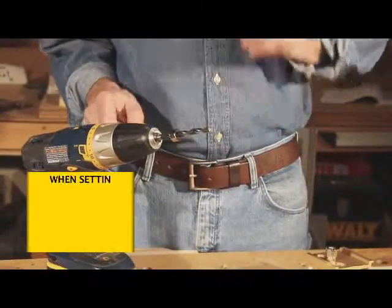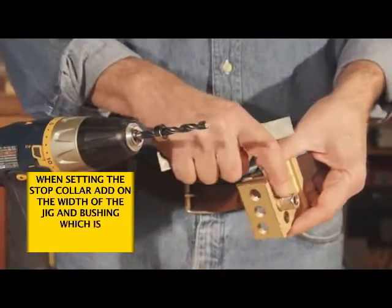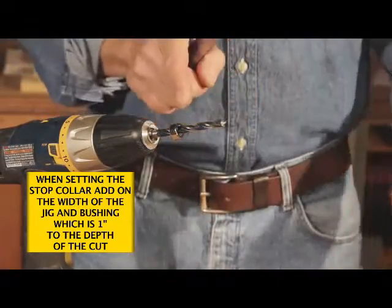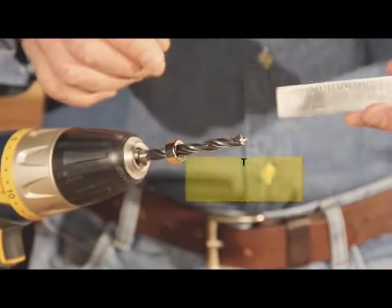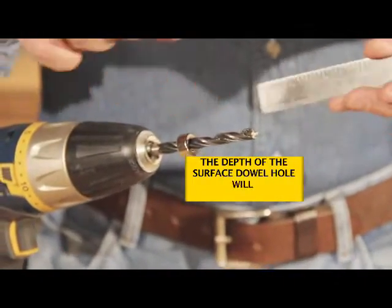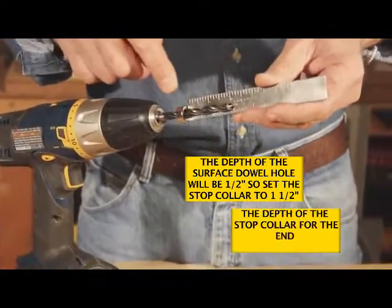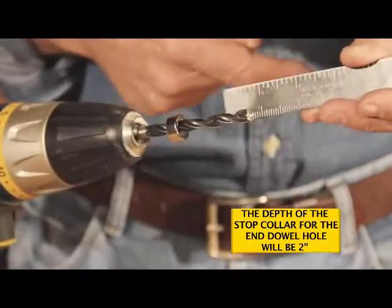As before, we need to add the thickness of the jig and the height of the guide bushing, which is one inch, to the depth of our board holes. So that would add up to be: if you're going to have a half-inch hole for the shallow dowel, that would add up to be an inch and a half, and a full two inches for the end or edge holes.